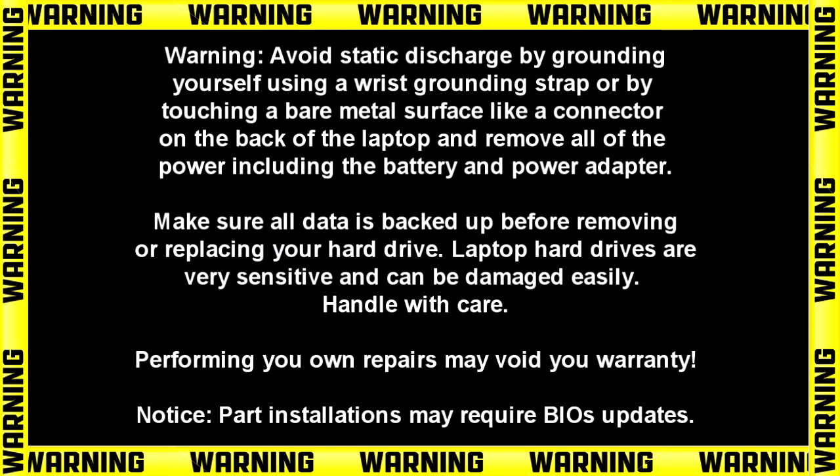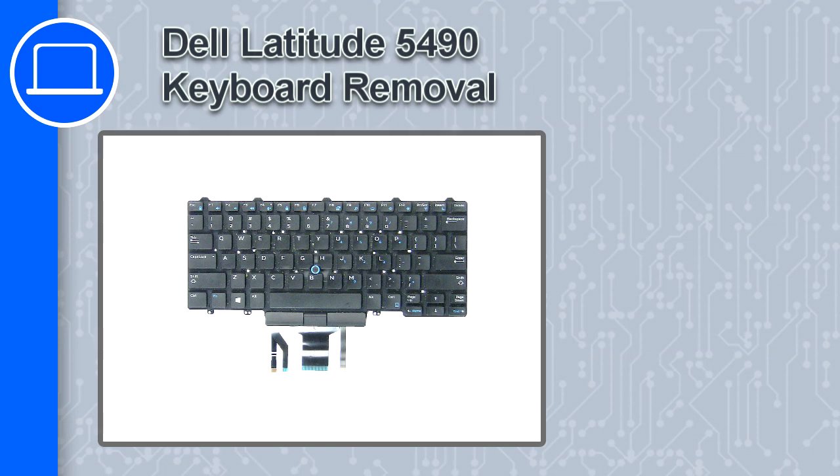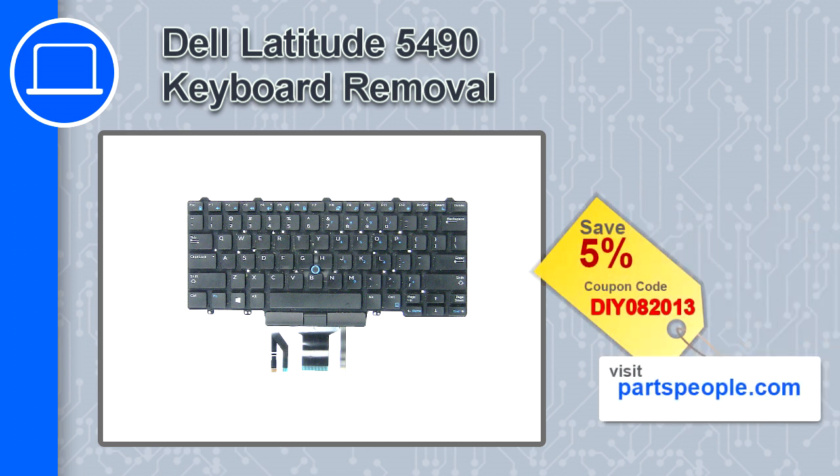Hey, how's it going? This is Ricardo and in this video I'll show you how to remove the keyboard on a Dell Latitude 5490. If you're looking for parts for this laptop, go to our website and use this coupon for a 5% off discount.